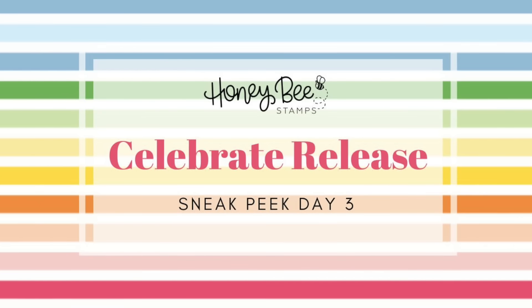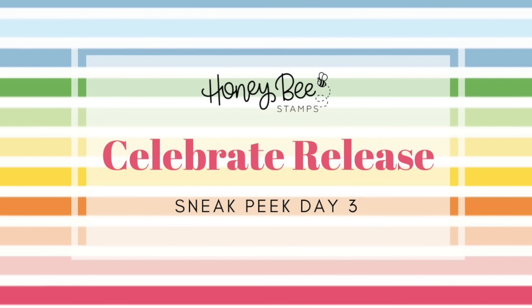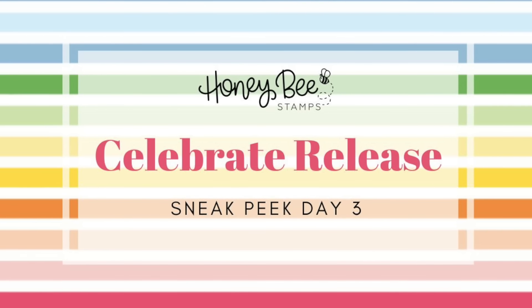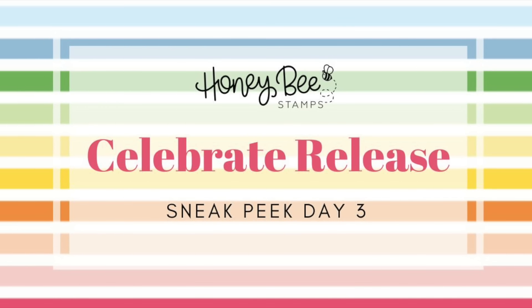Hello everyone, this is Kelly and I'd like to welcome you back to Honey Bee Stamps YouTube channel and day three of our Celebrate release. Make sure you check out the description box below for all the details on our upcoming release and the release party.